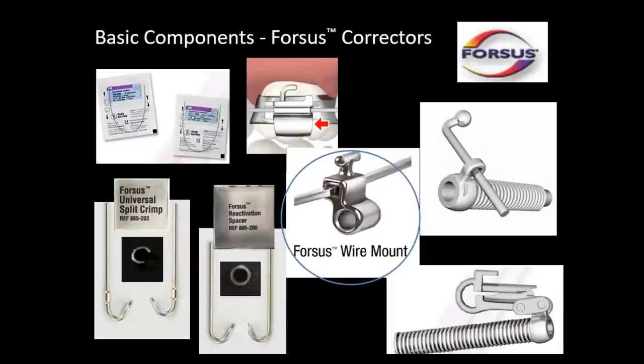What are the basic components of Forces? We have our arch wires and our headgear tube if we're using an L-Pin or an EZ2 module. Now we have the Forces wire mount, which doesn't need a headgear tube — we can use a bonded molar. We have our pushrods to activate the Forces appliance, and the universal split crimp. There's also a reactivation spacer, which is a complete circle and is effective at inactivating a 22 millimeter rod.